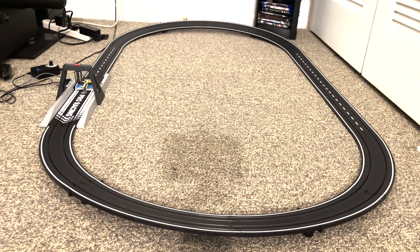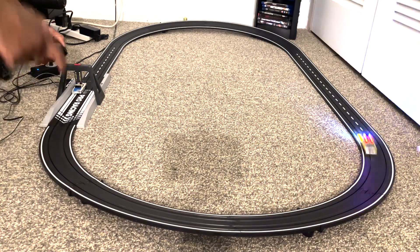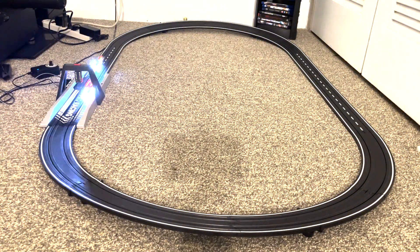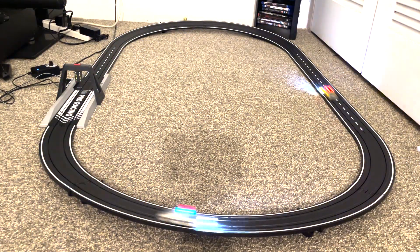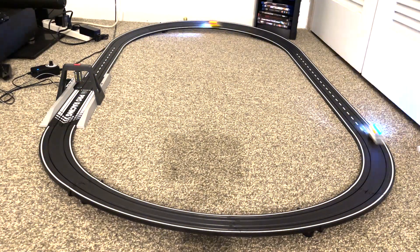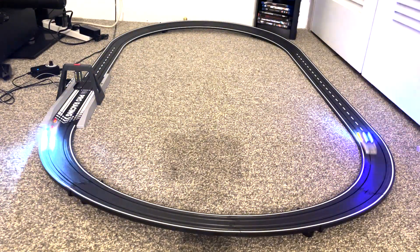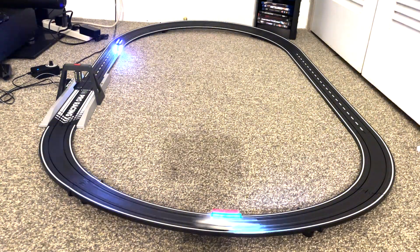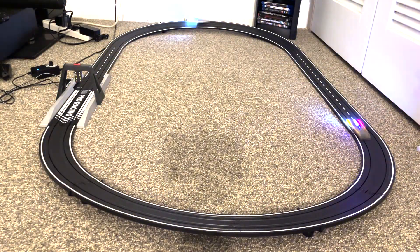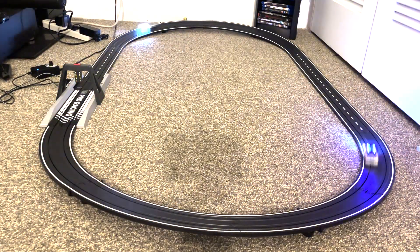Alright guys, got them lined up so let's see how they run. You know they're not going to be as fast as straight-power cars, so they lost a lot of speed.